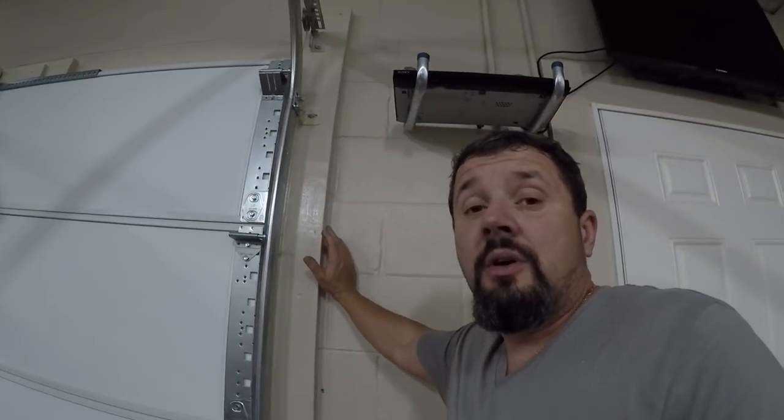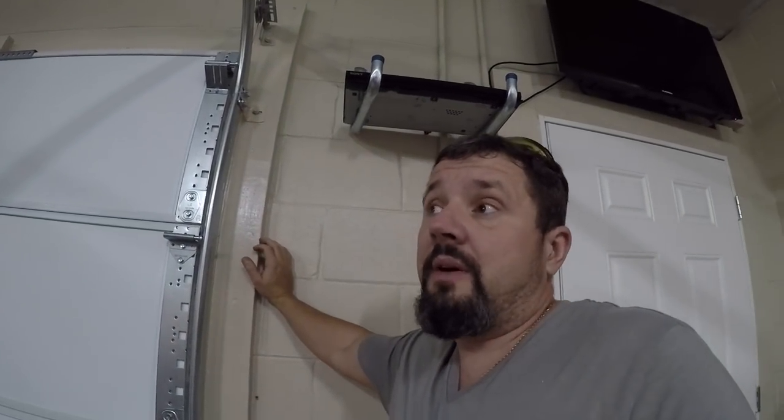I decided to put it in a different spot. I didn't put it right here because the wire was too short — I got 25 foot — but I'm putting a switch so I have to go up and down the conduit.